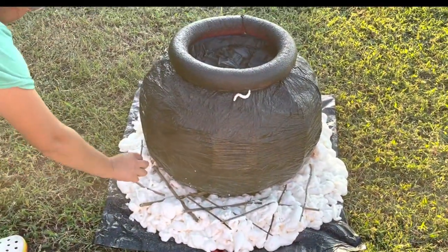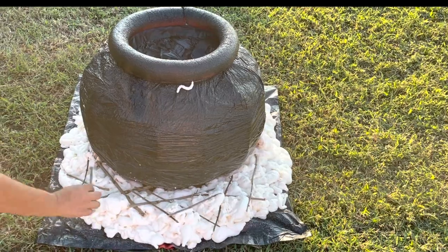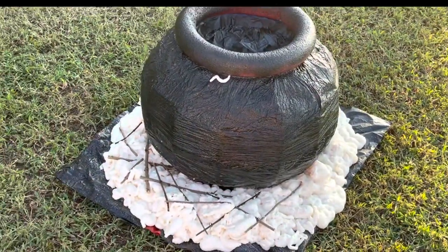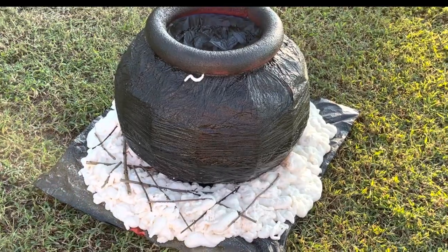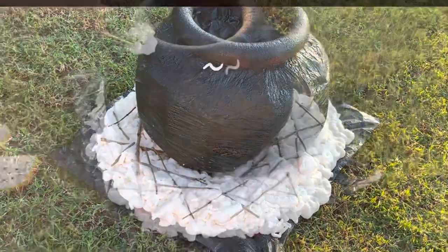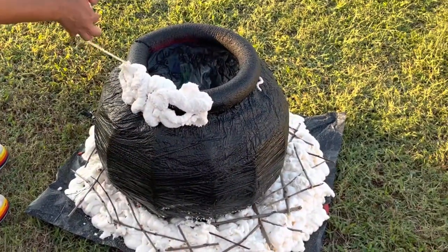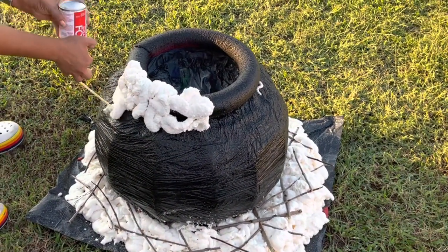I found some twigs in the yard just to add a little something, but you can also add skulls, other spooky things, or just skip this step altogether. Then using your foam, add some along the rim to look like the cauldron is overflowing.